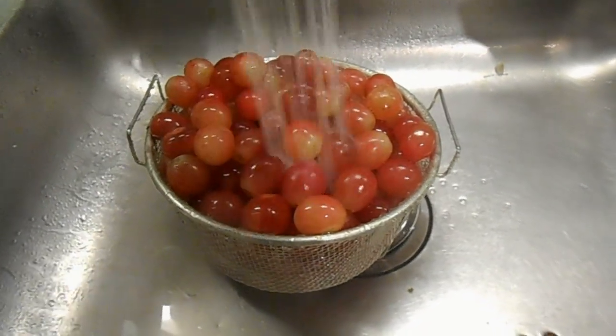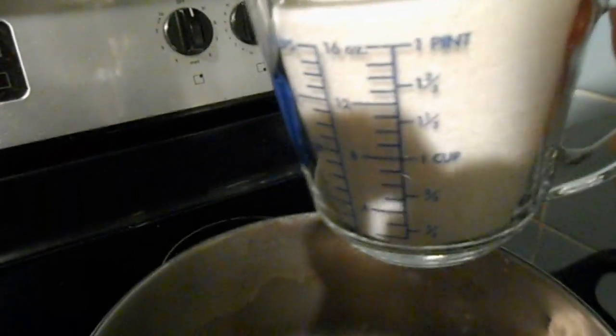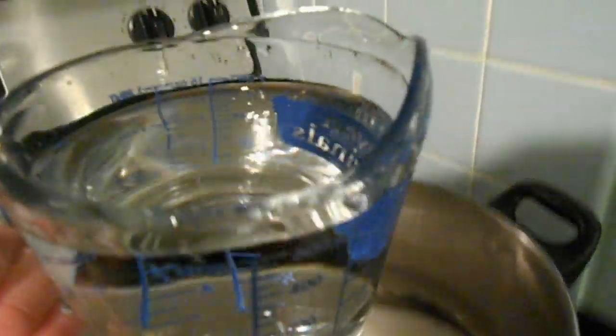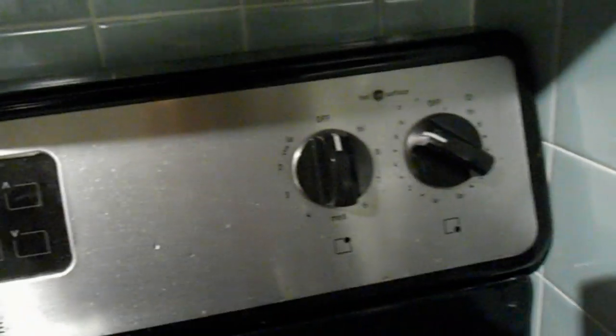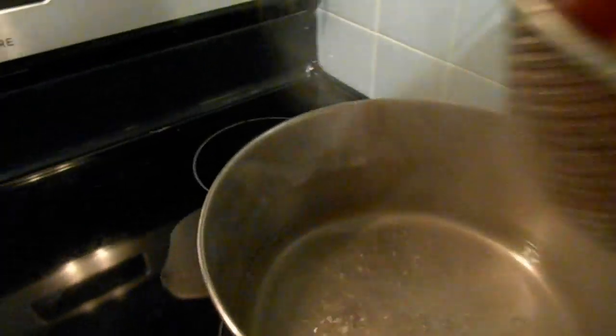In the meantime, in a pot I will heat up a little over two cups of sugar and a little over two cups of water to make a simple syrup. When the water boils and the sugar has completely dissolved, I will add the grapes in the pot.